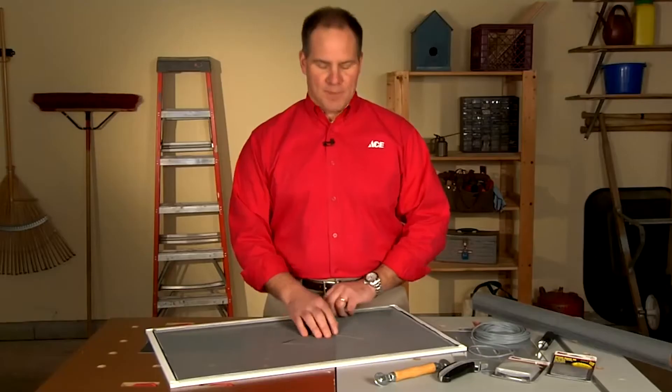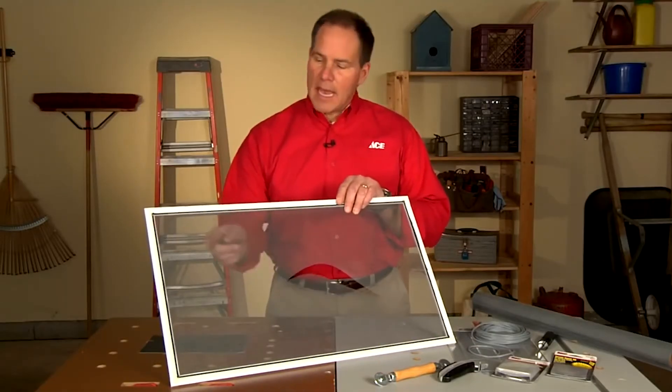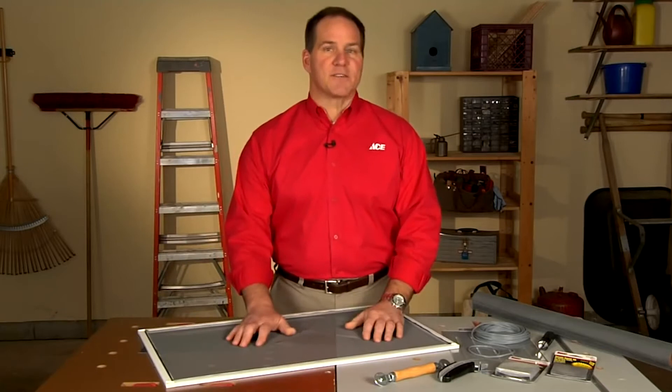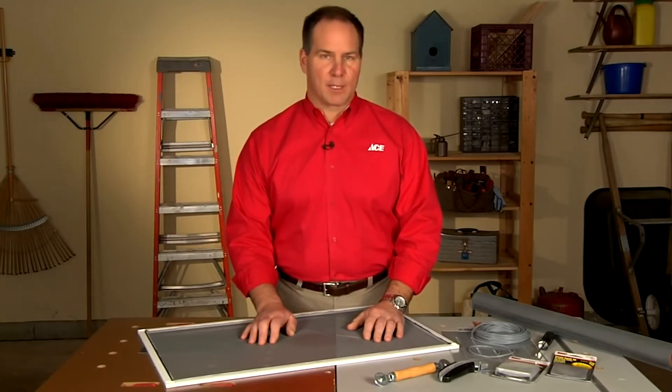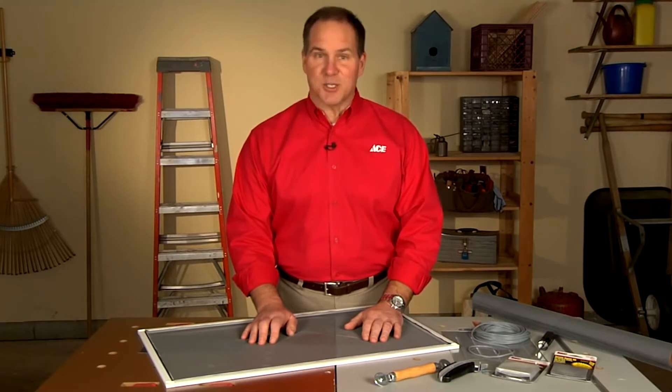Repairing a torn screen on a door or window is really easy for any DIYer. If you have a larger tear like this, you'll need to rescreen the entire frame, and with a small hole, there's an easy patch fix that we'll show you how to do. There are two different types of screens available to you: aluminum and fiberglass. Today we're going to be using fiberglass screening because it's the easiest to install.